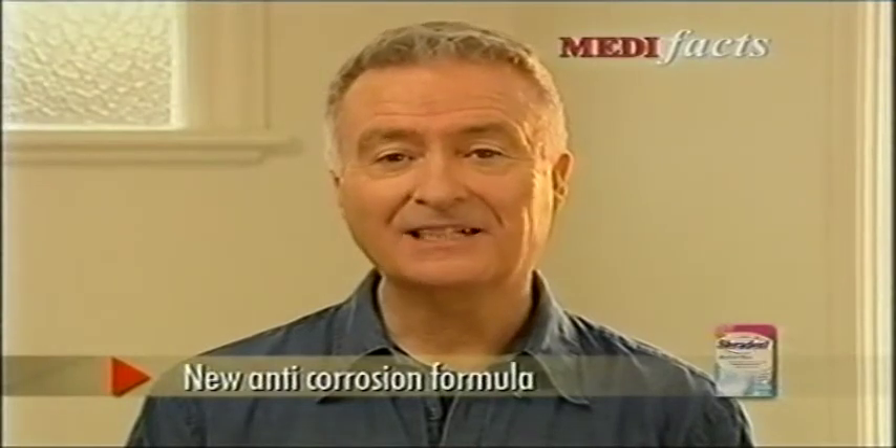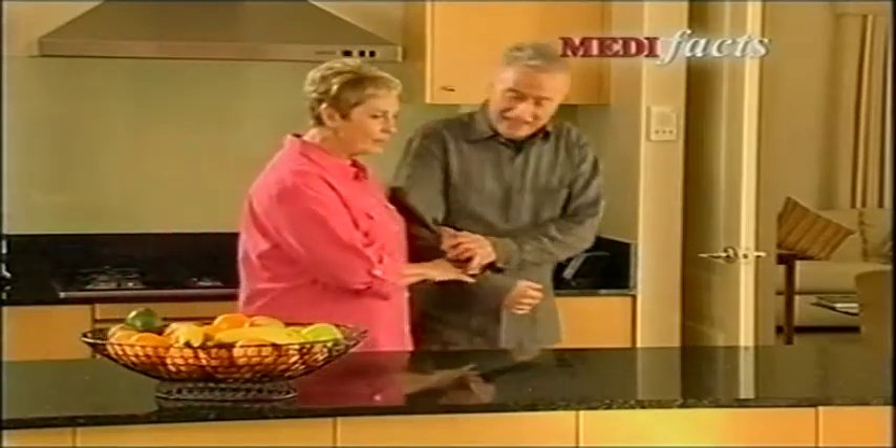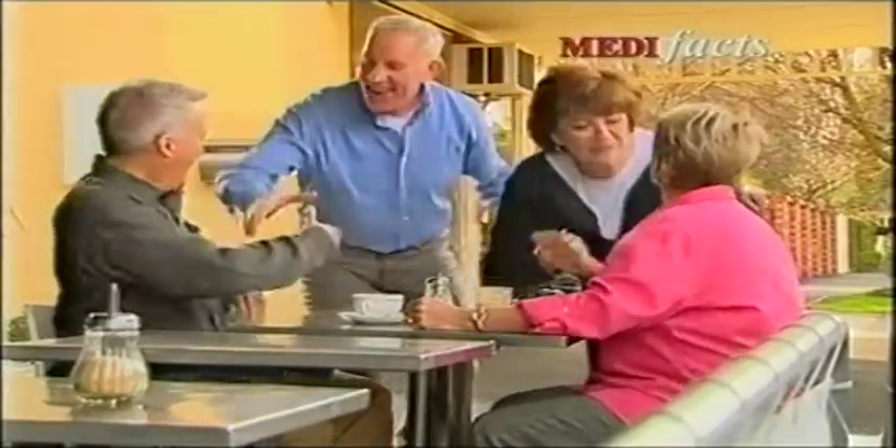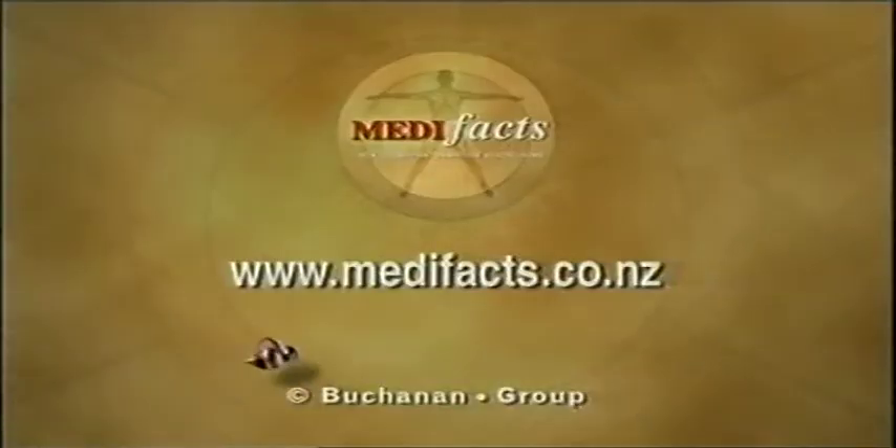Plus, it now has an anti-corrosion formula, so you won't damage any metal parts. A soak for just 10 minutes twice daily helps keep your dentures and your mouth in good shape. Try New Sterident Active Plus with Metal Protect. This has been Medifax.